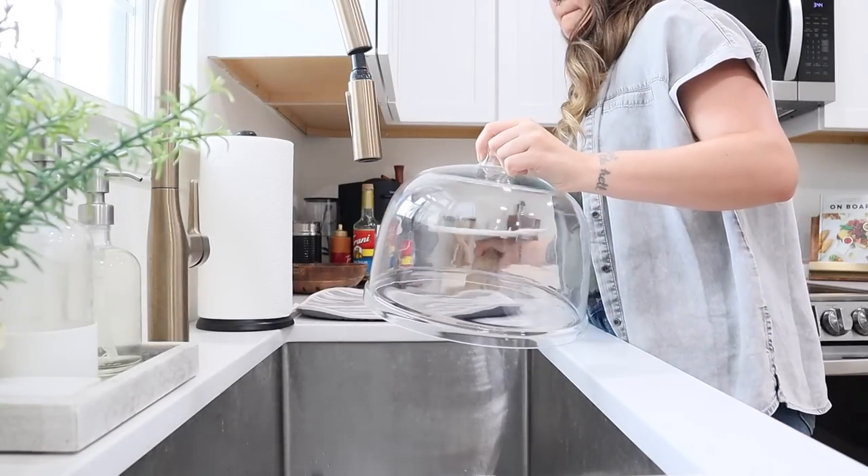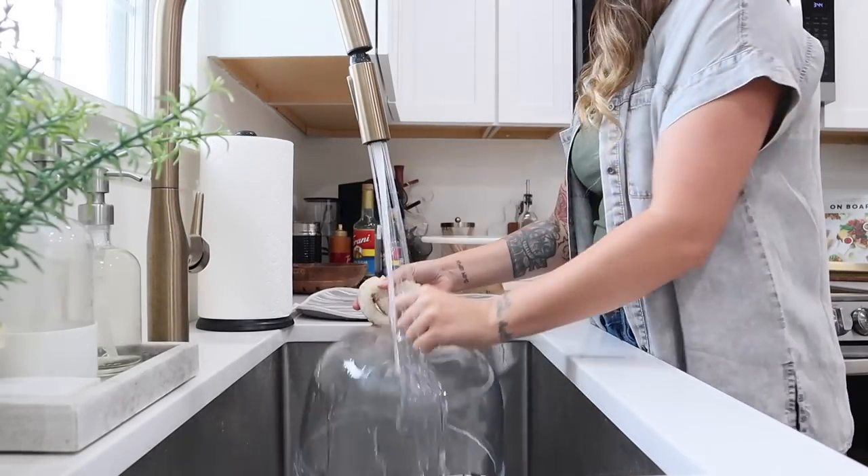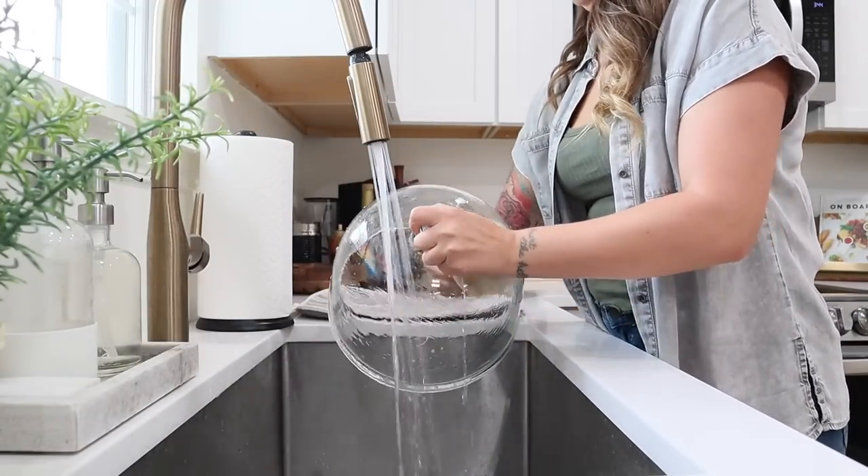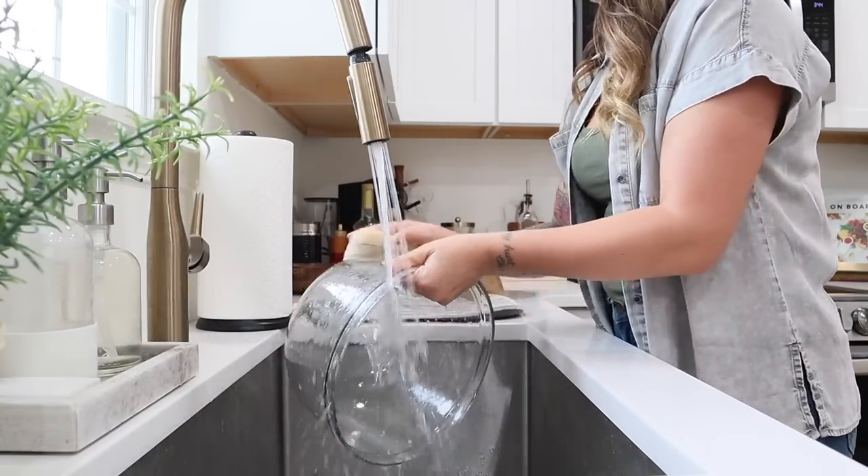I also wanted to share a little fall tablescape with you. It's super quick and easy, but before we get to all of that, I first needed to wash this cake stand that I recently found at HomeGoods.